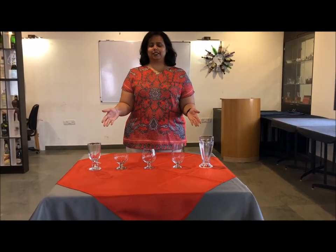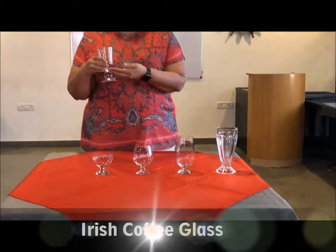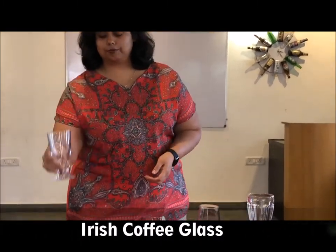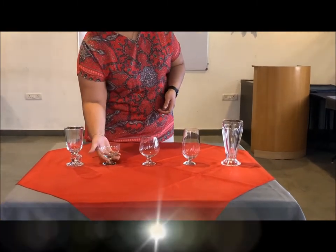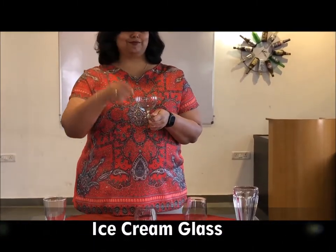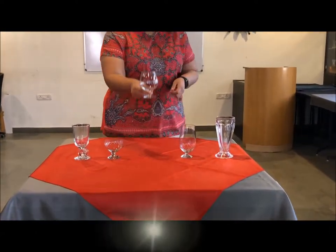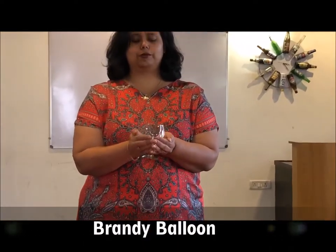Greetings of the day and welcome to Salika, our training restaurant. Here are some examples of footedware. You see the Irish coffee glass, which gets its name from a famous whiskey-based cocktail. Ice creams are served in an ice cream coupe. Next we have the brandy balloon — its distinct shape aids in holding the glass for a longer time.